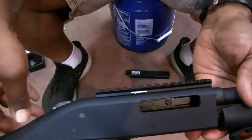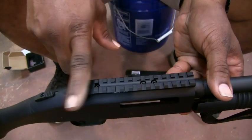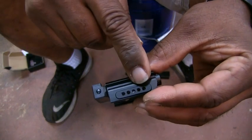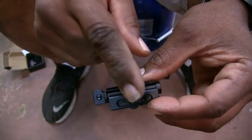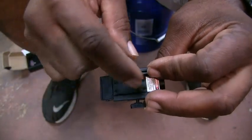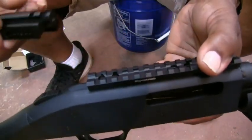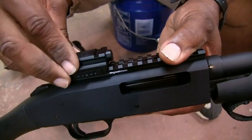Now I got the Picatinny rail mounted onto my Shockwave. As you can see, it looks real slick. This only took about five minutes — it's got four screws on top. Now that I got that on, I can get my laser sight. On the side it has five adjustment positions — you can take the side screw out and move it depending on where you want the mount to slide up on your Picatinny rail. This drops into the grooves, so you can move it to where you want it. Now I'm going to slide it onto the Picatinny rail.